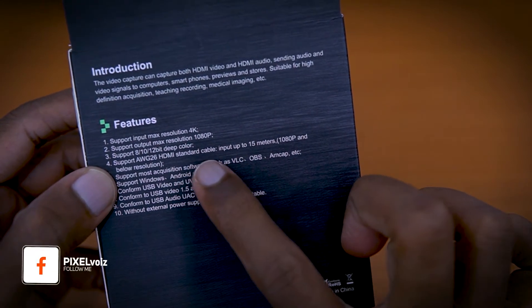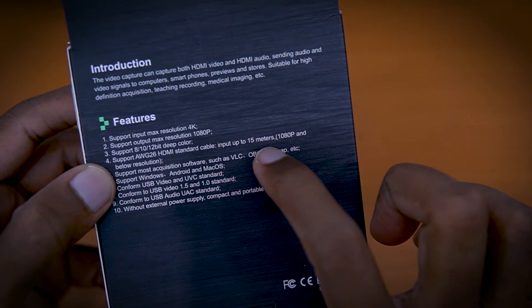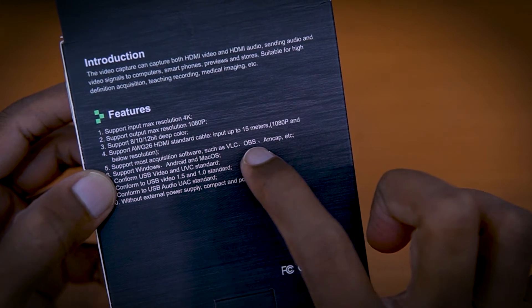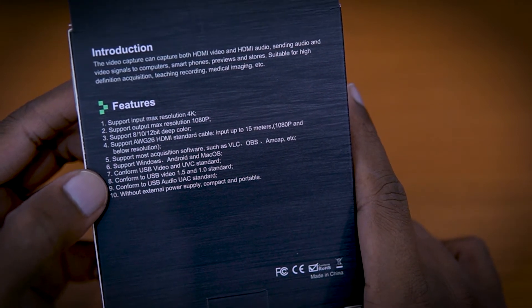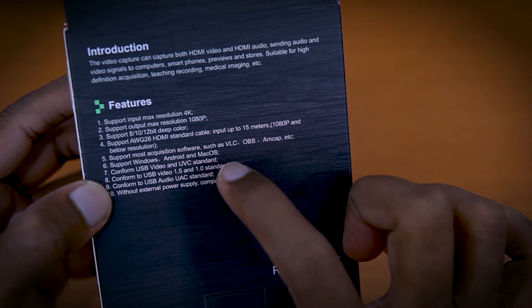It supports standard HDMI cable input and is compatible with VLC and OBS software. It supports Windows, Android, and macOS operating systems.